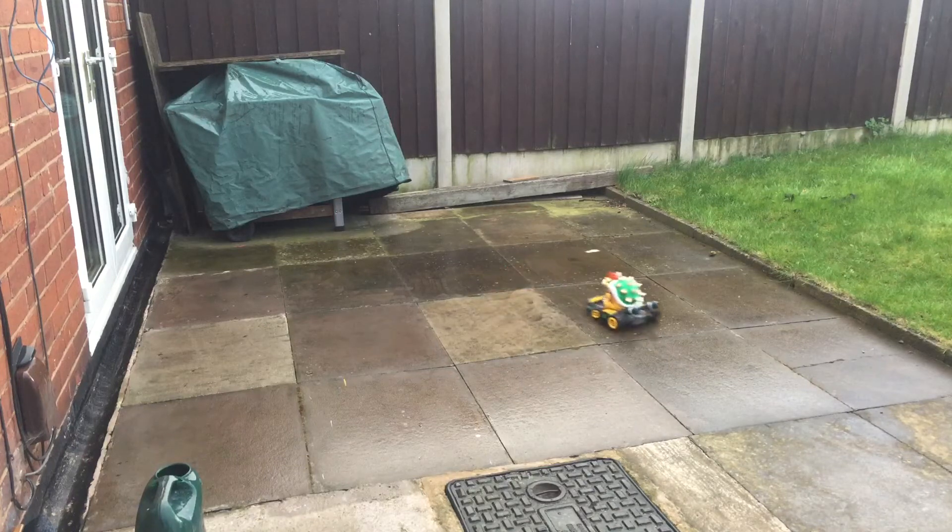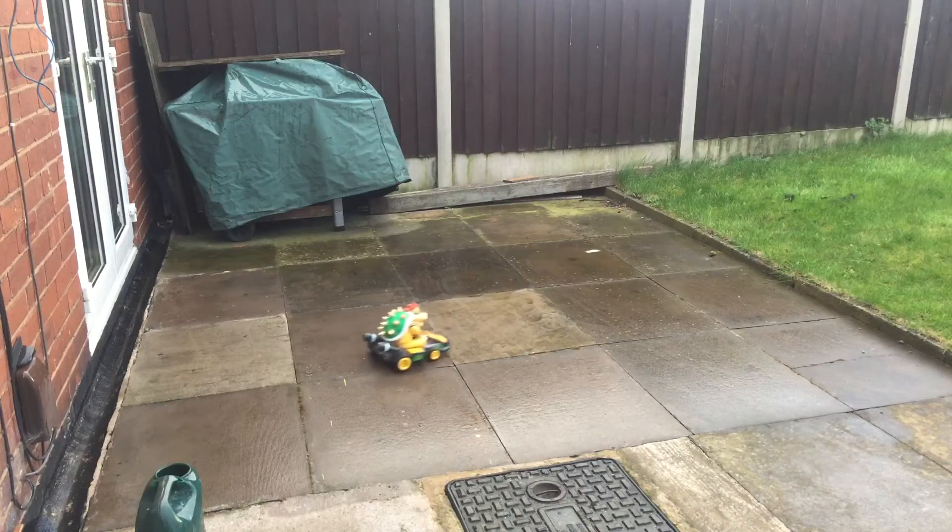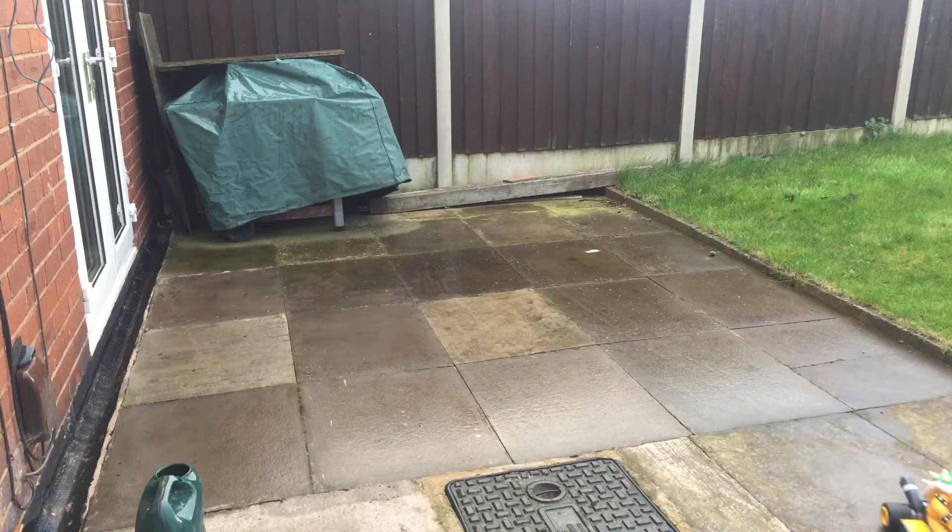It can go on slippery surfaces, it can go on dry rough surfaces. Obviously with the grass being a bit too long it will struggle.